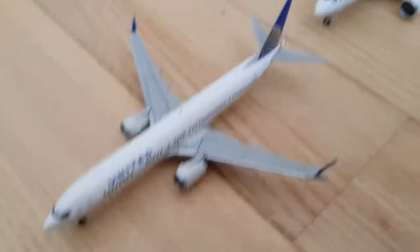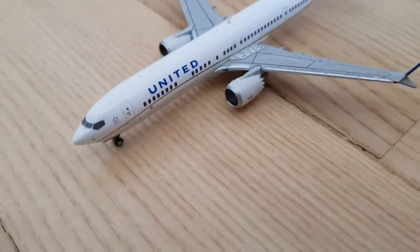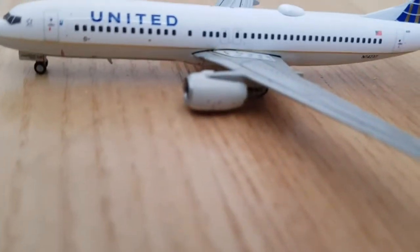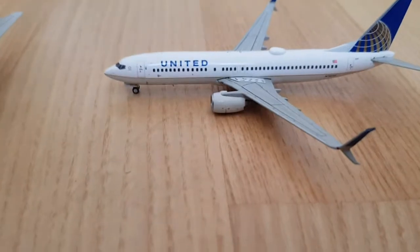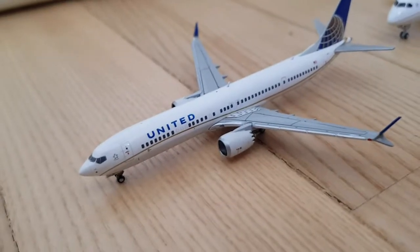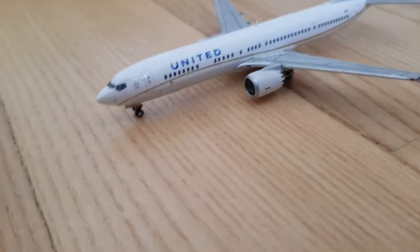Now I've got the Max 9, it's longer than this one, it's a bit bigger, the engines are much bigger, and it's higher. Look, this plane is touching almost to the ground, it's very low — this one is not that low. It's in the second new livery, the wave livery, not in the newest livery.